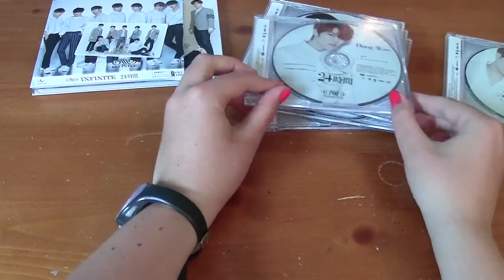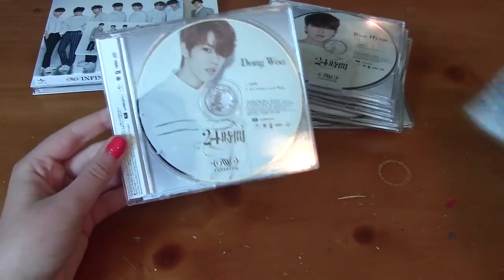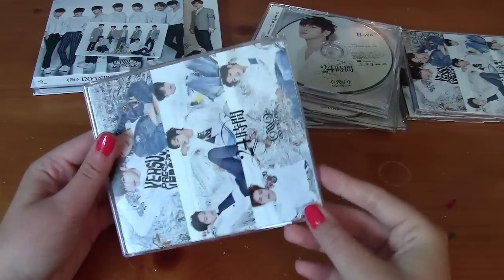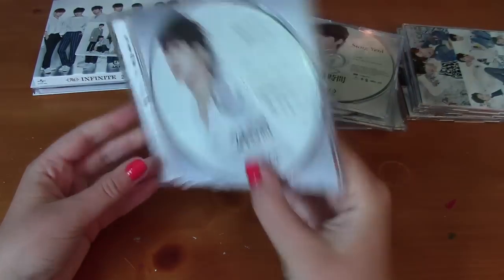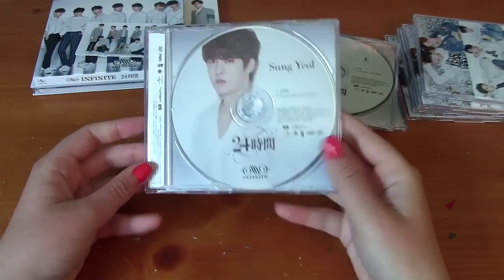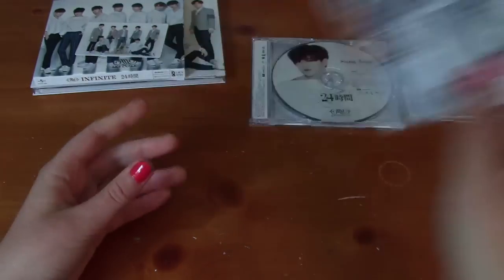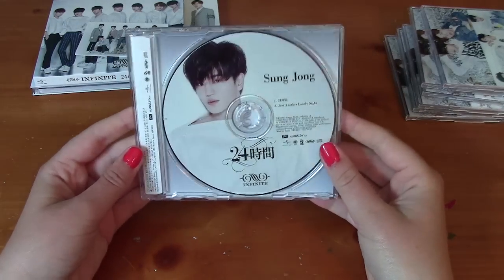Then the others are packaged the exact same way, so I'm just going to show you them. Here's Dongwoo's. Woohyun's. Hoya's. Sunggyu's. Myungsoo's. And Sungjong's. So those are all seven CD plates.